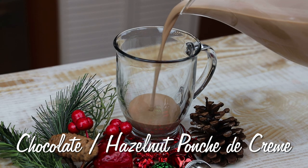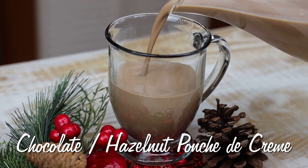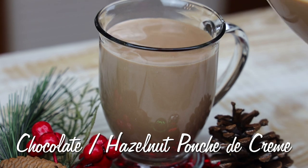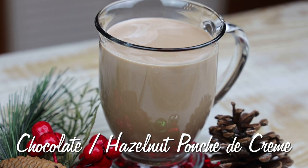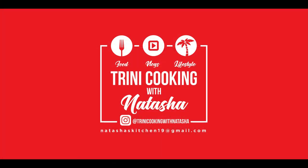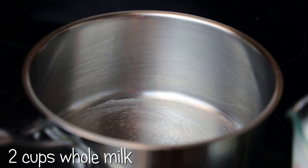Hi everyone, and welcome back to my channel. In today's video, I'm sharing my recipe for a chocolate hazelnut ponche de creme. If you'd like to see how to make this amazingly delicious creamy drink, keep watching. Let's jump straight into the recipe — in my saucepan I'm going to add in my